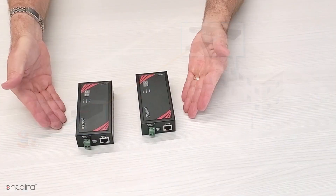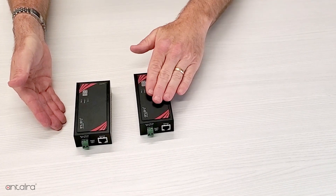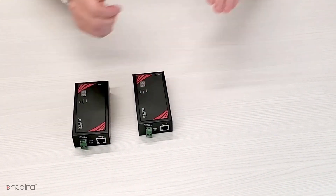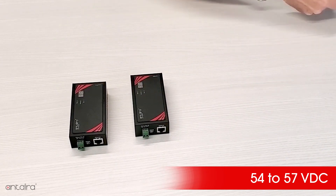This product is made up of a pair of units. At the head end is the TX unit. This unit can take power from an external DC power supply with a range of 54 to 57 VDC,